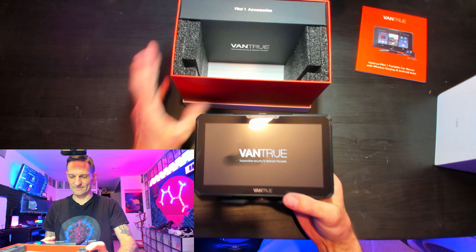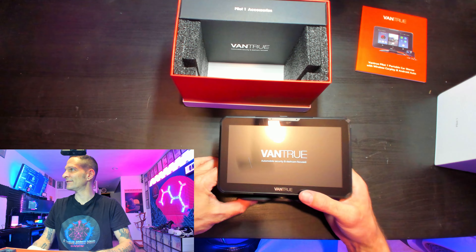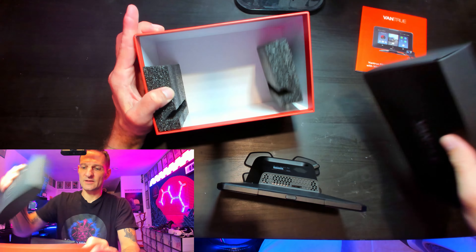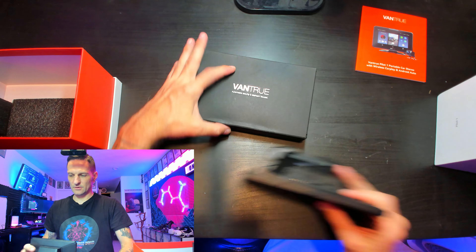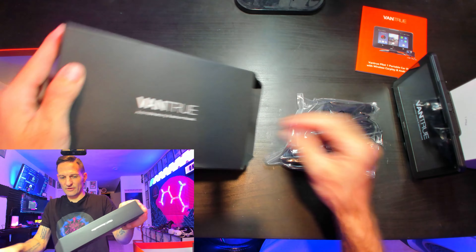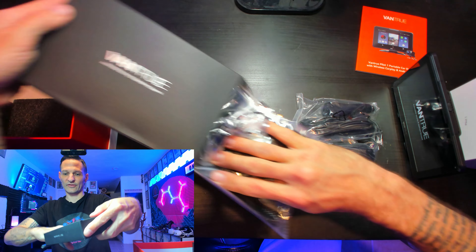Oh, that is nice looking. Very nice. Accessories, of course. Screen over to the side, and then we've got the bag of accessories — box of bags of accessories.